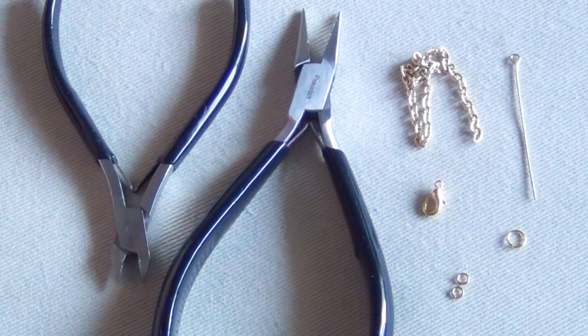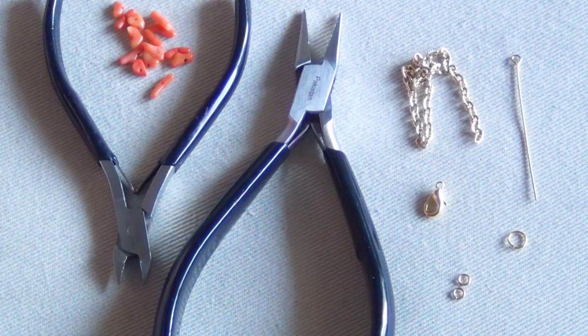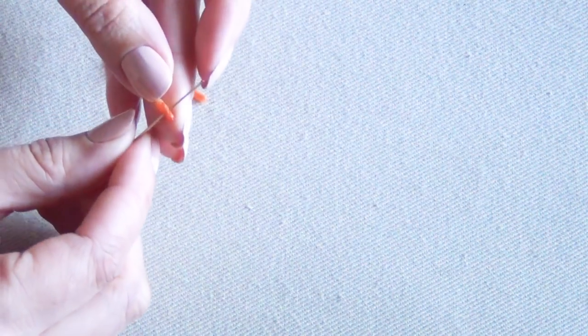For this project you'll need some chain, a clasp, small and large jump rings, jewelry pliers, jewelry nippers, a long eye pin, and gemstones of your choice. Begin by putting all of your gemstone beads onto your eye pin.